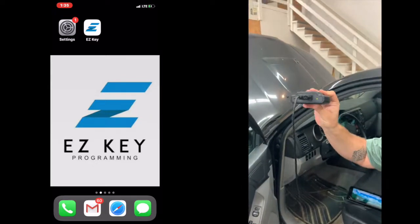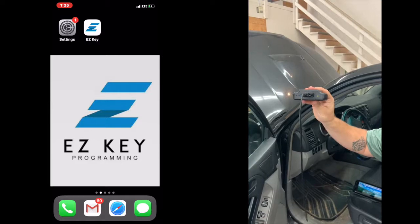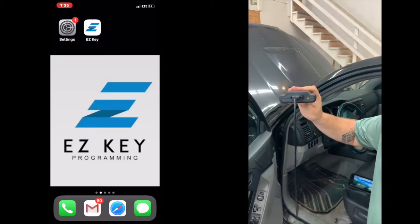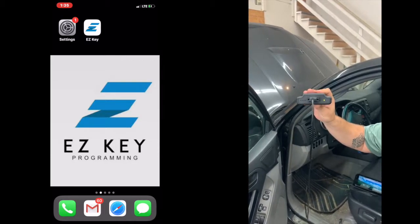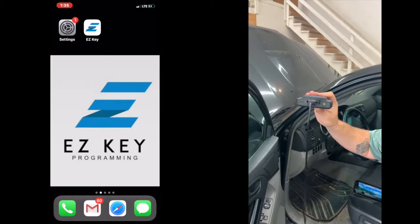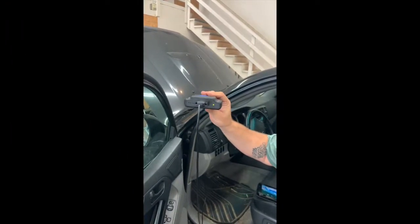We're going to start getting a green light show up. That is going to let us know that it's getting power. This blue light over here on this side is going to be blinking like a heartbeat for about 20 seconds, and once it goes to a slow blink or once it goes to completely shut off, that's when you know you can open the app.